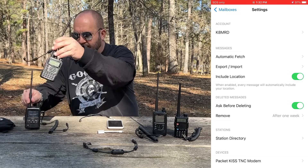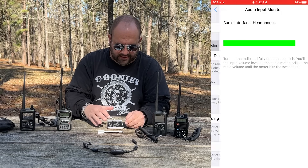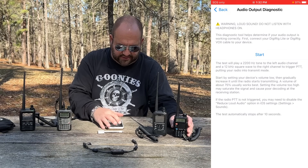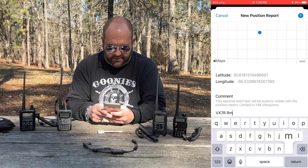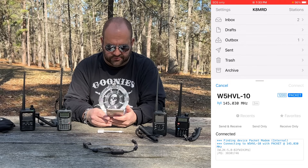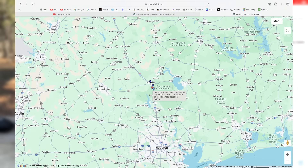Now we can do the exact same thing with the VX7R, or if you have a VX6, you should be able to do the exact same thing. Go into the TNC modem, go to Audio Input Monitor — we're good there. Go to Audio Output Diagnostic, hit Start. There's our tone, so it's PTTing. Go back to the mailboxes, send a position report — VX7R, Radio Mail. Hit Connect. We're connecting to the RMS gateway, sending our message, now receiving a message. Done. And on the WinLink position report website we can see that the VX7R position report has also been received.